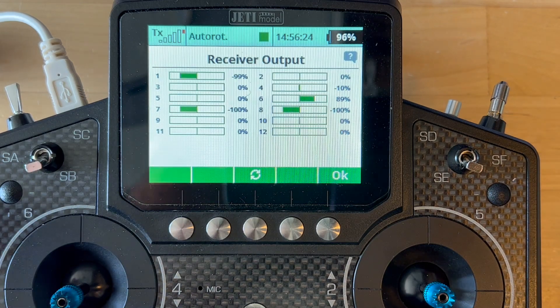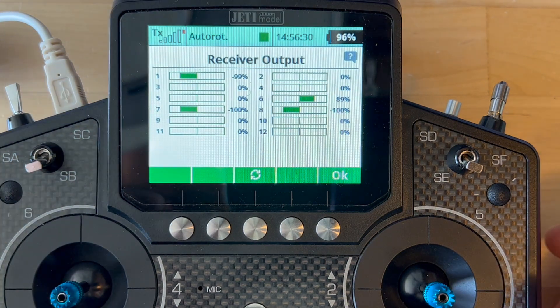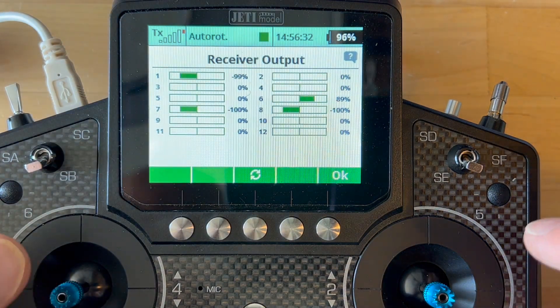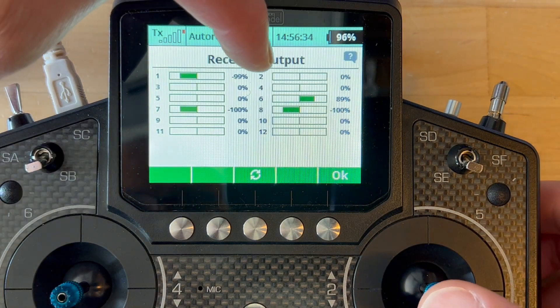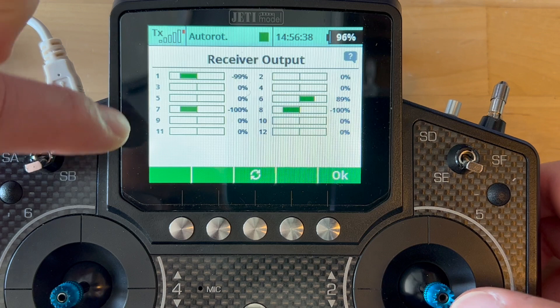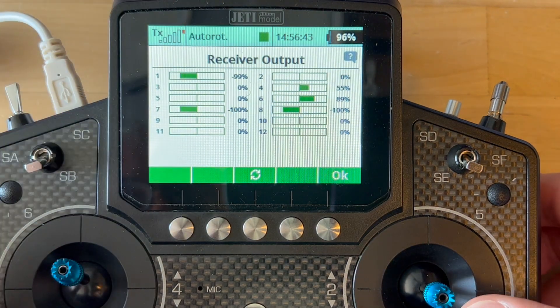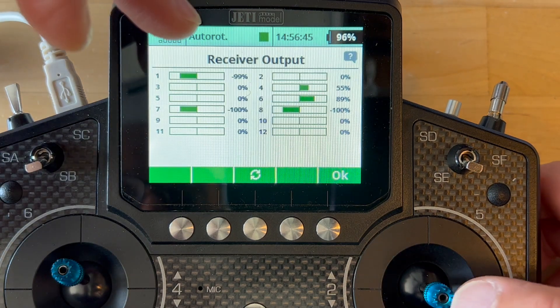The purpose of this video is to demonstrate how well the sticks on the JD Radios tend to center. So here, let's look at channels 2, which is aileron, channel 3 elevator, and channel 5, which is the rudder, and how well they always center at 0.